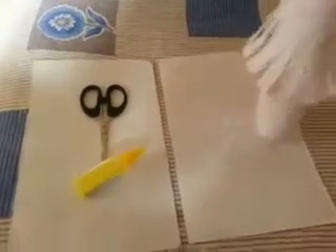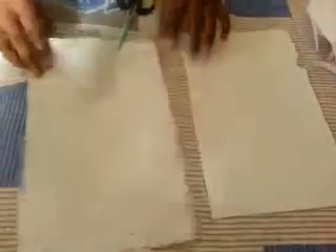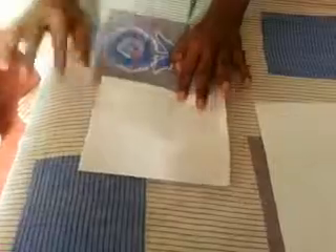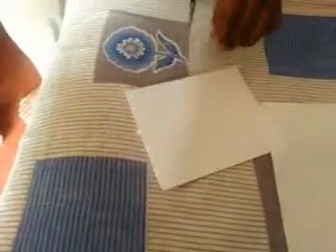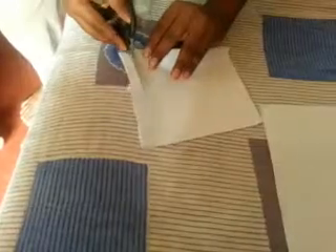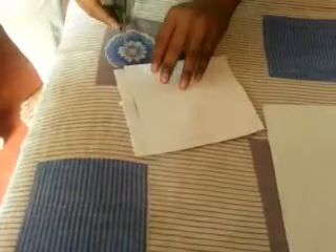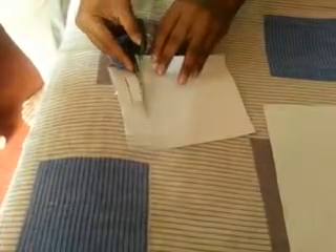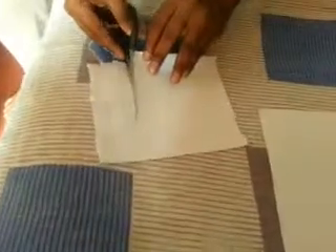It's really simple and easy to do, just follow these steps. First, take a piece of paper and fold it. Then you need to cut it into stripes — do not cut the full paper, cut it into stripes. See it carefully.